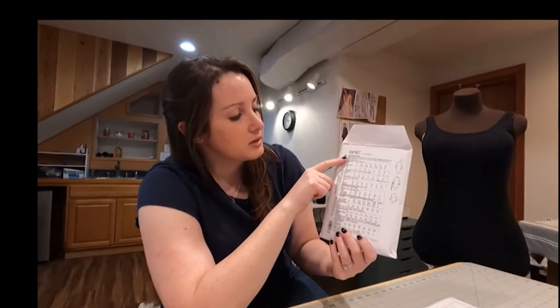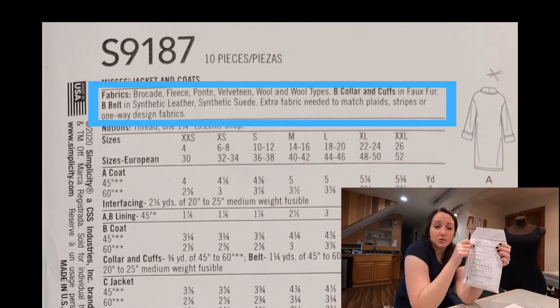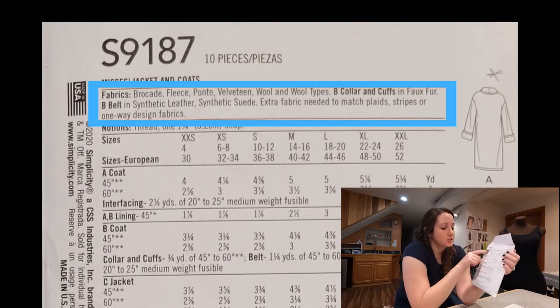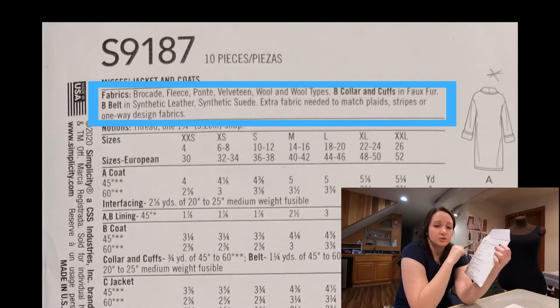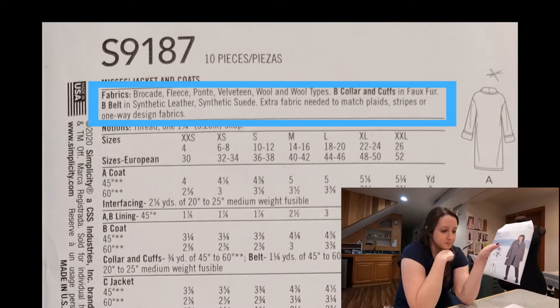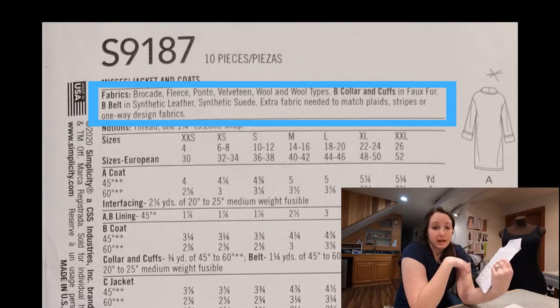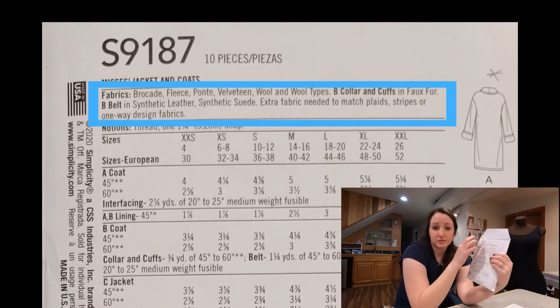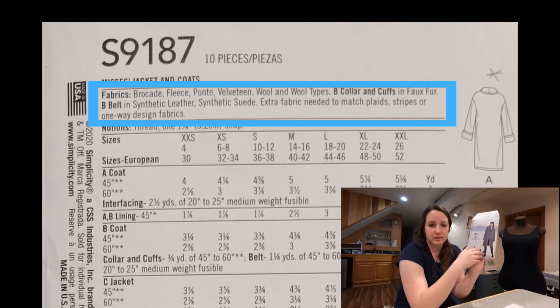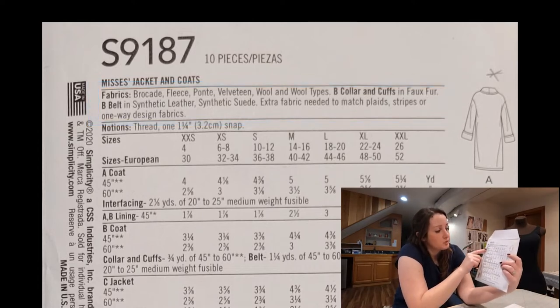The back of this envelope gives you a lot of information, usually in two different languages — it'll usually be English and French, or sometimes Spanish. We're just going to work with our English here. Right at the top it'll give you fabrics that you can use. These are just suggestions — you can use any kind of fabric you like, depending on what look you're going for. But this is a coat, so it's suggesting you look at brocades, fleeces, wools, that kind of thing. It also gives suggestions for style B with the fluffy collar and cuff, like faux fur or leather. So if you're just starting out, you can definitely go by the suggestions.